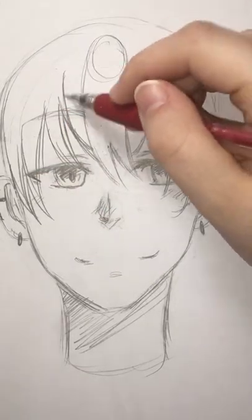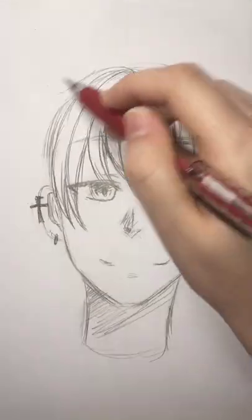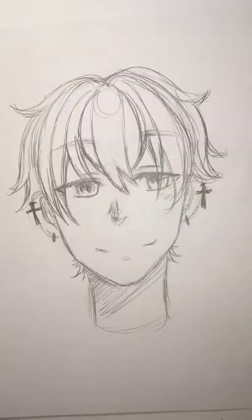Now where you parted the hair, you're gonna bring that up to where you have the point, and it should look like this in the end. With the back I usually just do the same thing with the sweeping motions, just make it a little bit more curlier. Since he doesn't have long hair I kind of just put some little strands here and there by his neck.